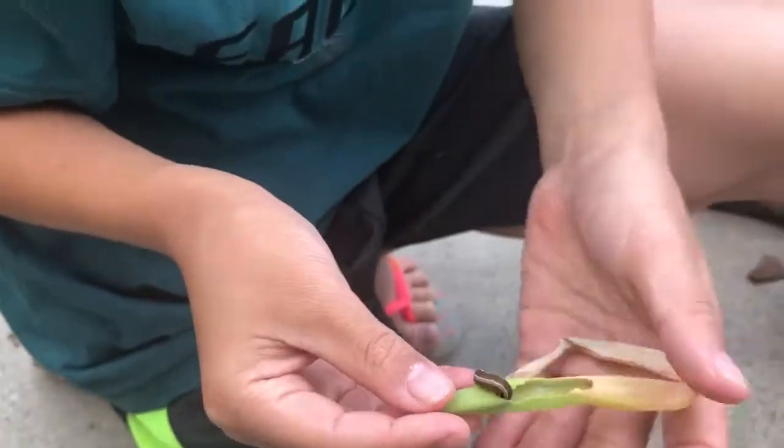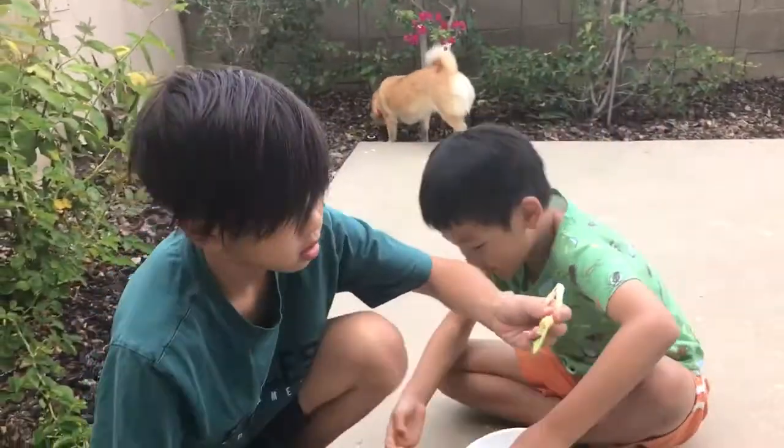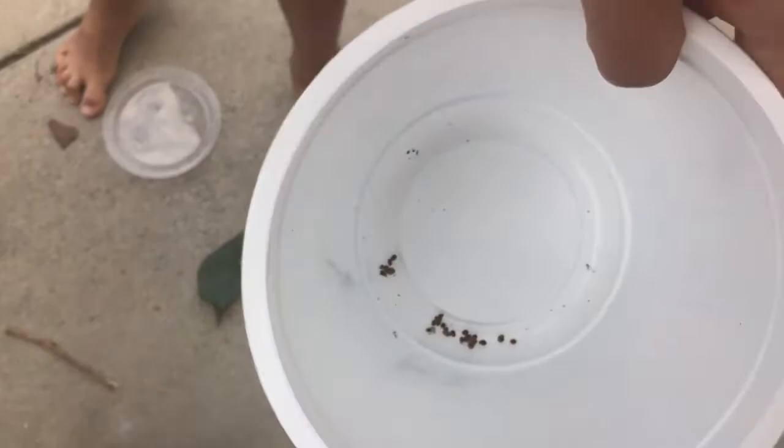Yeah, this is how it eats and it makes these holes. And then the proof is here — these are all his proof. The dots — the little dots are his proof.